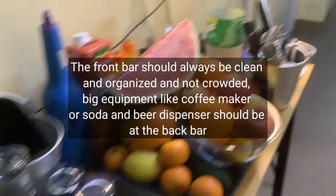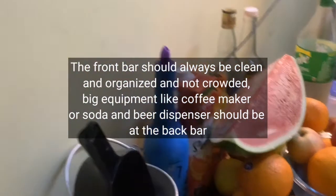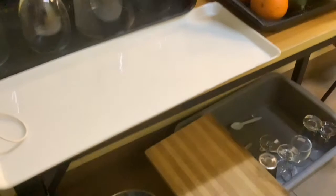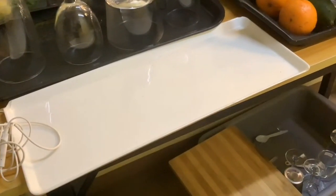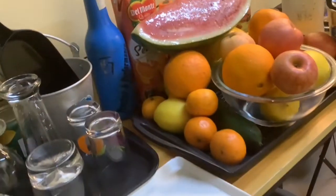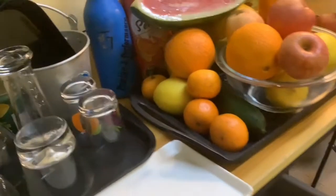What guests need to see is just the drink itself. And in the underbar, aside from what I mentioned — the straws, the supplies, the tissue, and the ice box — you should also find there the sink. But I don't have a sink here.